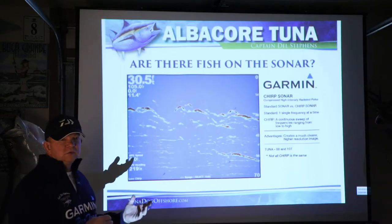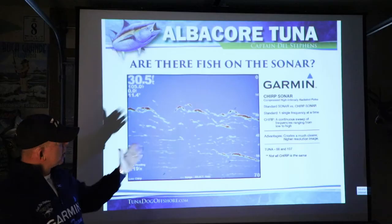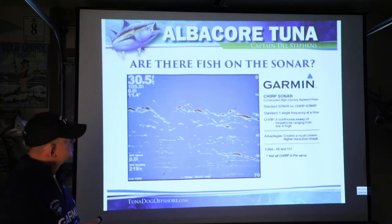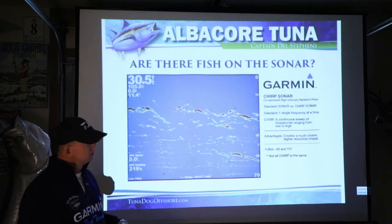So now you've used your web-based temperature and chlorophyll charts, as well as maybe Sirius XM Weather. You're offshore, you get out to a spot where you want to fish. Change your sonar to 0 to 70, 0 to 100 feet — take it off auto, put it on manual — that gives you a better picture. And now you're on the hunt.